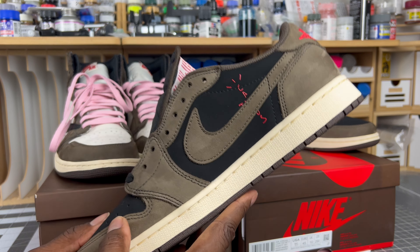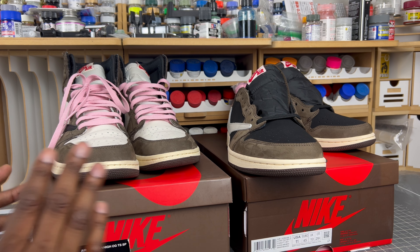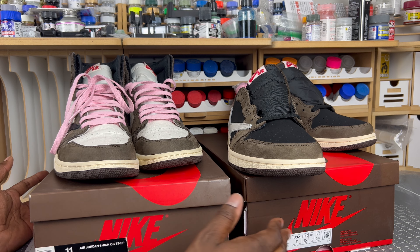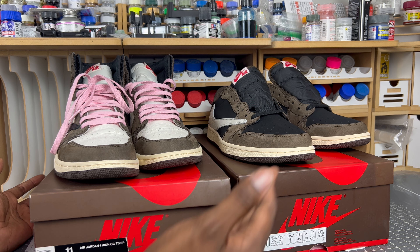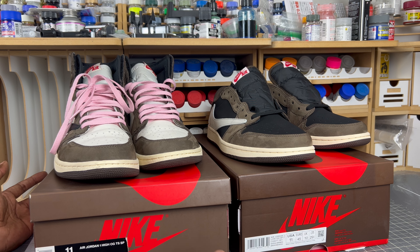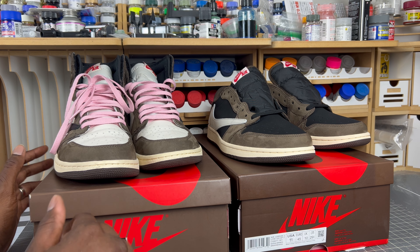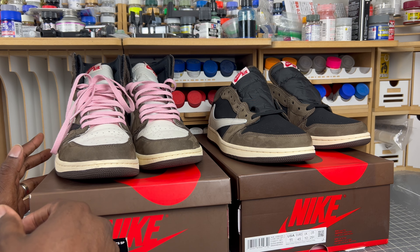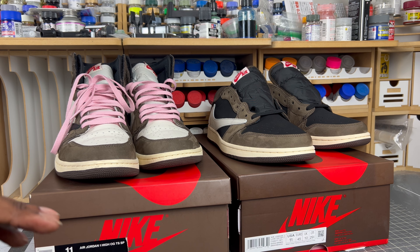A quick note: I'm not going to do a comparison of the boxes because they're technically two different shoes. The rep box is a different color and the labels are different since they came out with different labels. I'm going to spend most of my time on the shoe itself.